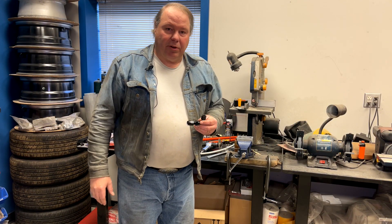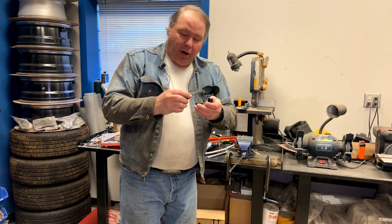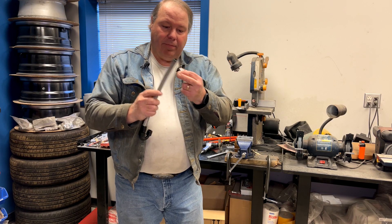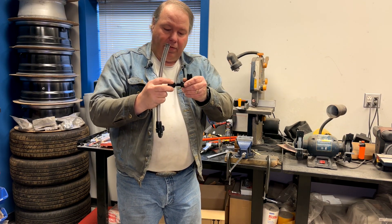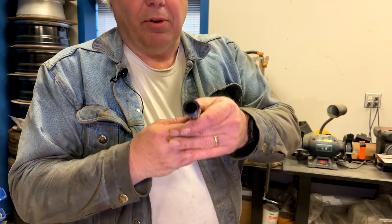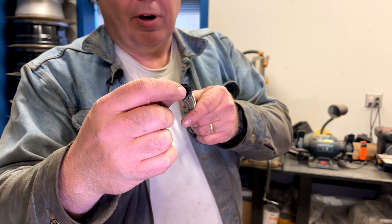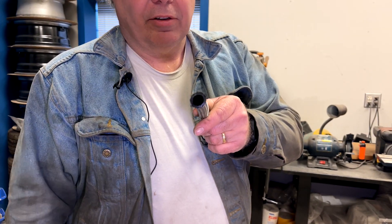The kind of fittings we're going to be talking about today are these Aeroquip-style fittings. They come in two parts — the braided line goes in one end, the fitting goes into the other end, and it threads together. You can see on this one that's been assembled: the fitting threads in here and grips onto the hose, which holds it tight in its final installation.